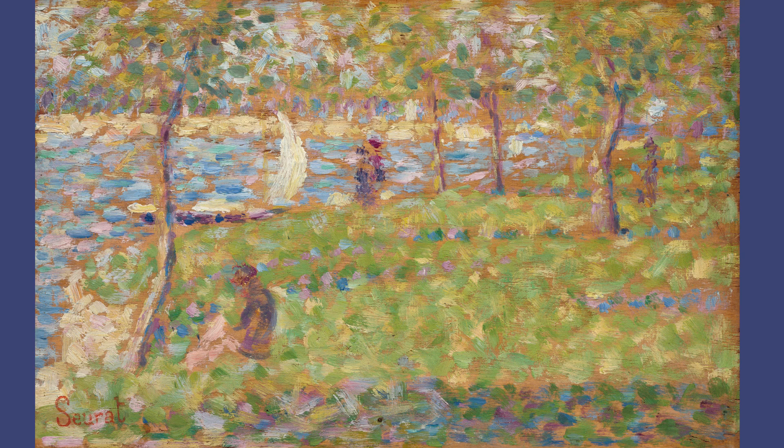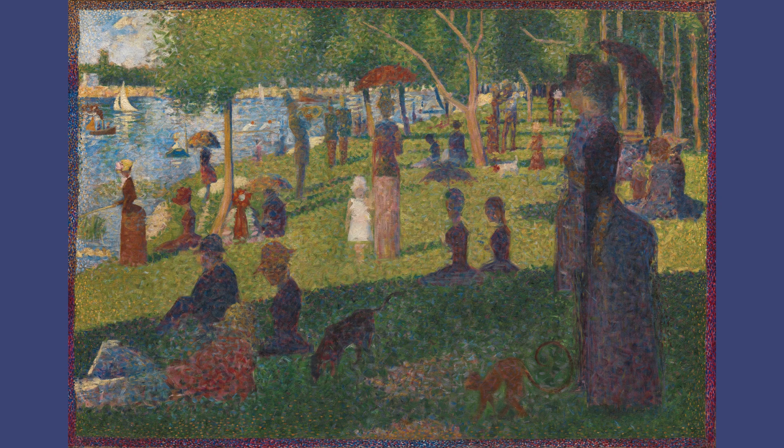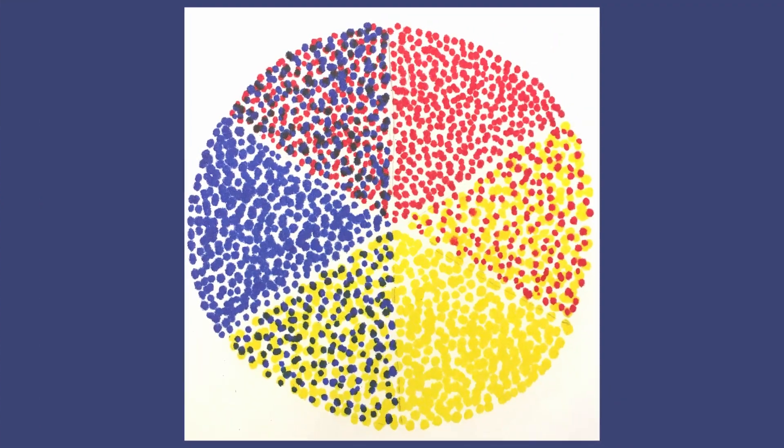Your eyes and brain blend the dots together to make them look like a solid color. It was developed by two painters named Georges Seurat and Paul Signac. You might recognize Seurat's 'A Sunday Afternoon on the Island of La Grande Jatte,' and you can see lots of their other paintings online. You probably already know the basics of color theory.